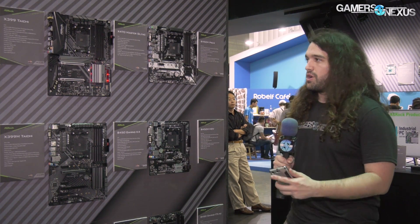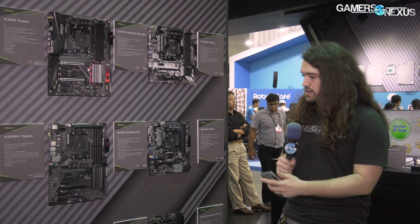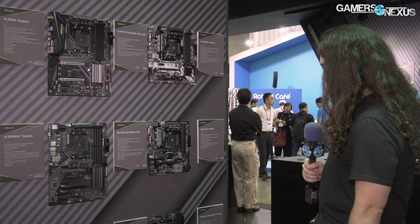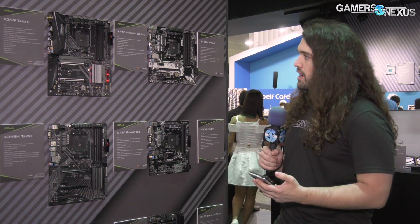So these boards — they've got a couple of them that we need to go over. The B450 Gaming K4 Pro 4 HDV, which is this one right here, is Micro ATX. There's another Micro ATX up here, the B450M Pro 4. And then also down here, the B450 Gaming ITX board with AC wireless.